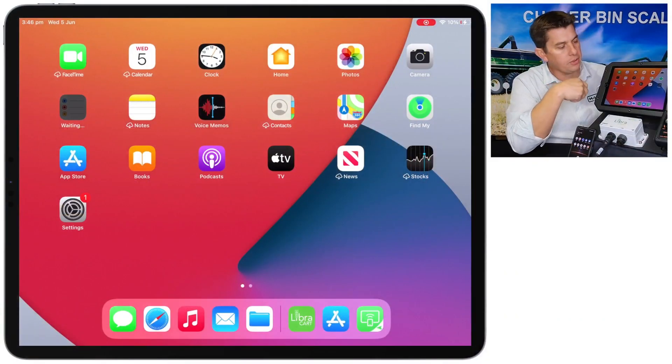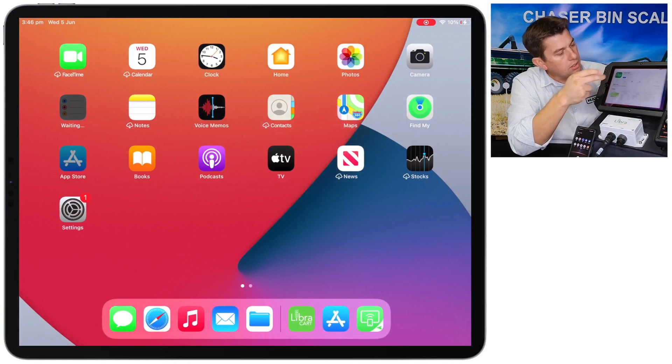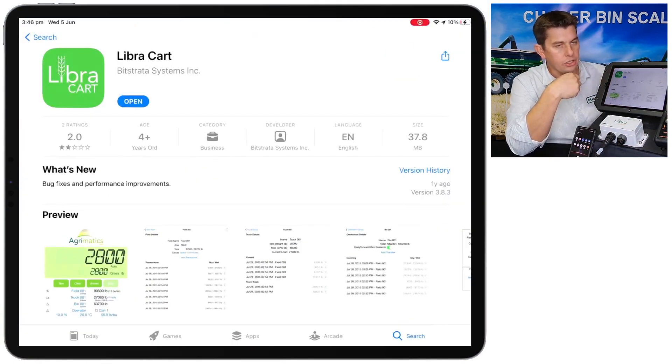I've got an iPad here, so just go to the screen and open the App Store. Once you go into the App Store you want to search LibriCart — you're looking for a green icon that says LibriCart.